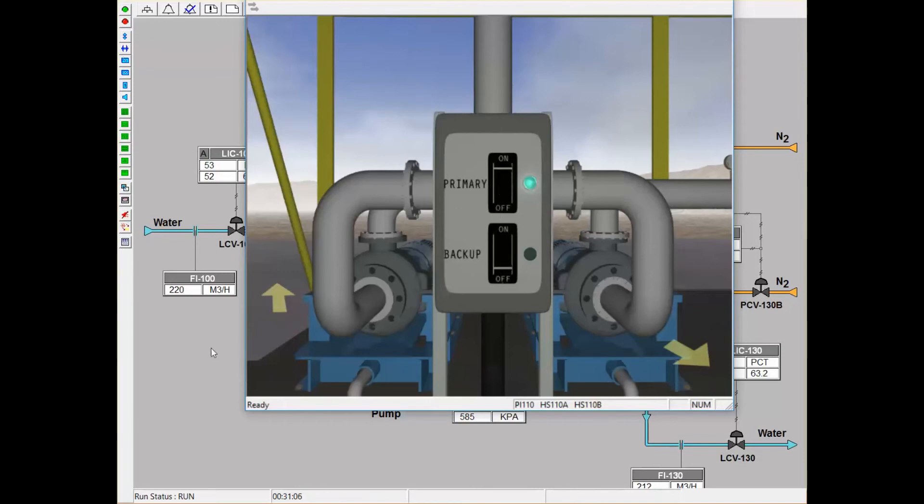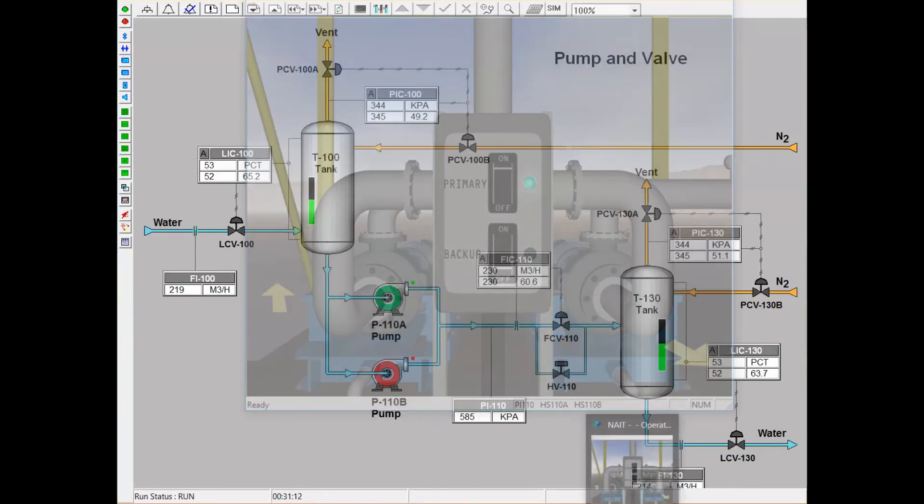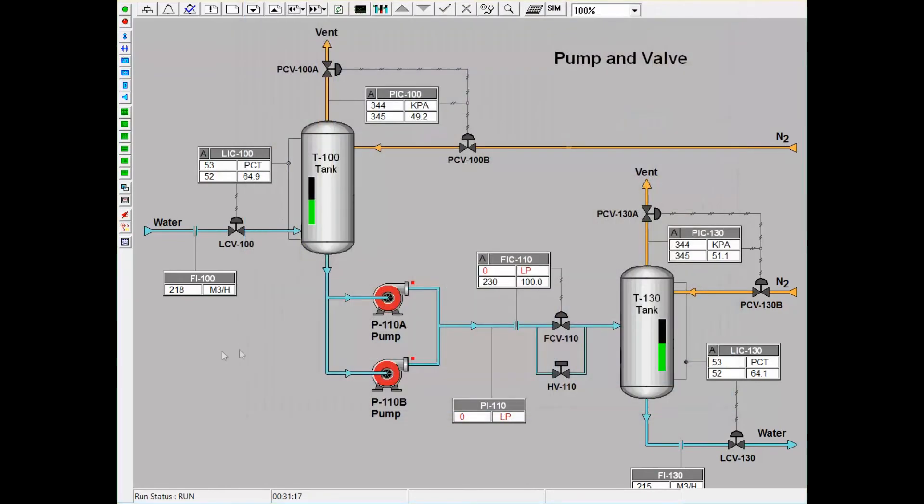As we can see, primary pump A is on, which is indicated by the green pump on the DCS screen. If I turn that off and turn on pump B, we will notice that the colors switch — pump A will now be red and not in use, and pump B will be green and in use. We also notice that the flow is lower than the setpoint for the process, because ultimately there was no flow during the change in pumps, which is the dead time. The process has to account for that dead time and will adjust to reach 230 m³ per hour for the system.